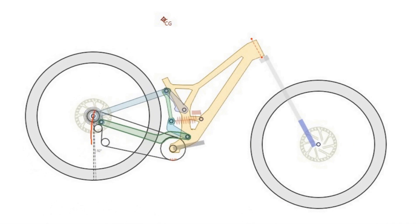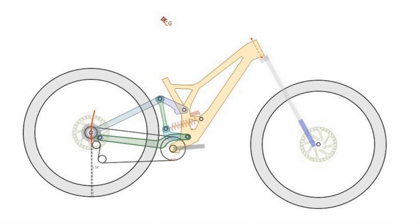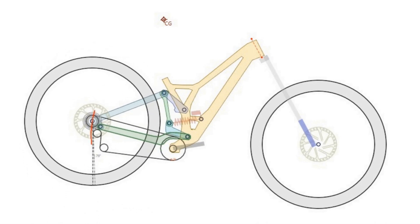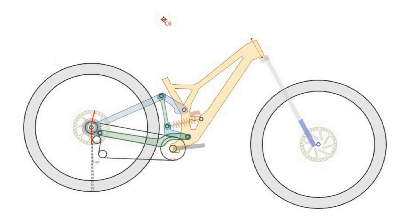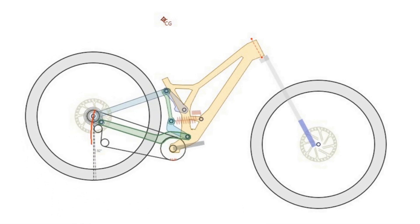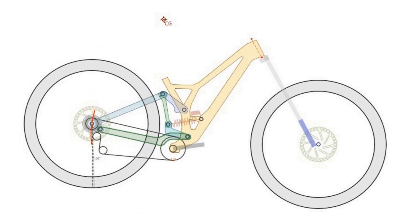Some people said that the new demo looks like the Banshee Legend, but actually in terms of suspension design it looks very similar to the Canyon Sender. Let me explain why.